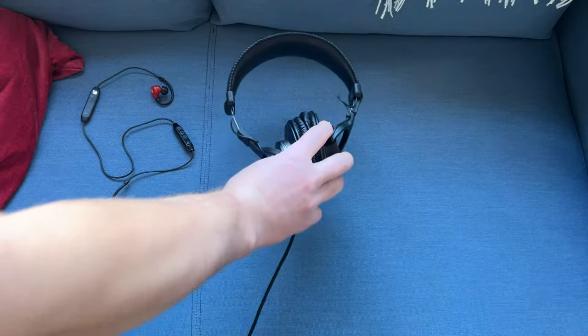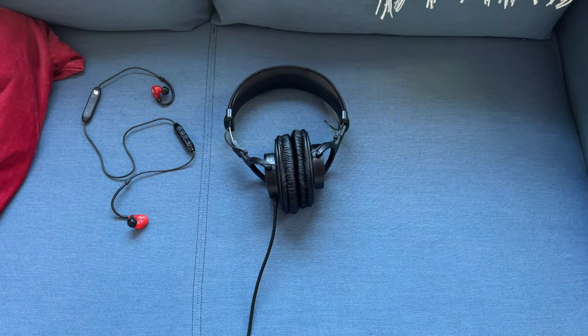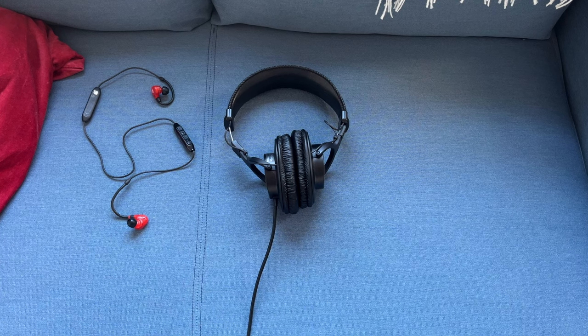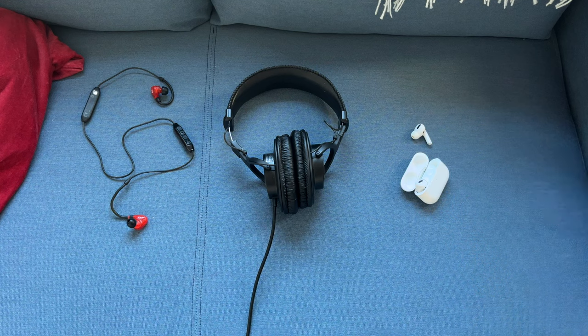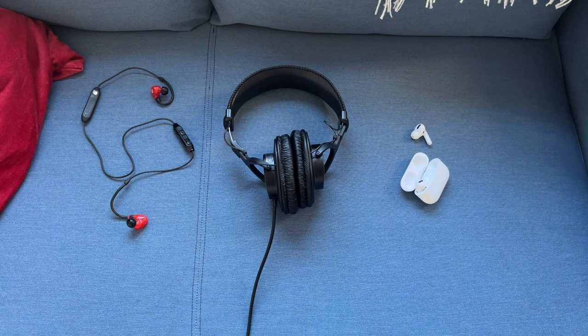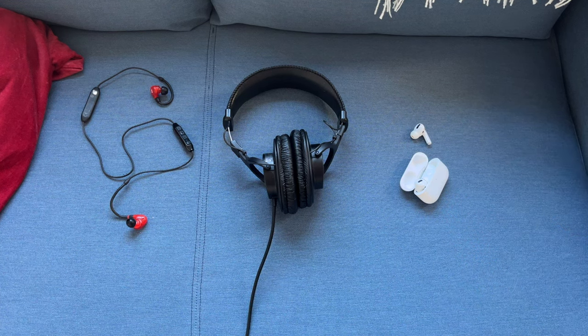The more your headphones are isolated from noise, the less you will hear the original sound from the guitar, and therefore you will hear the result of the guitar effects. If you are using wireless headphones, you will likely hear a slight delay in the sound, which is a common problem with Bluetooth headphones.